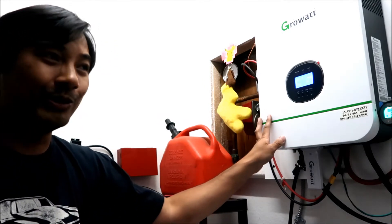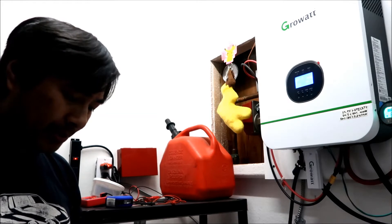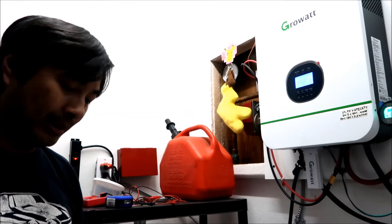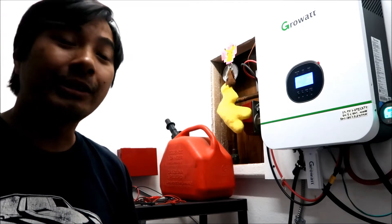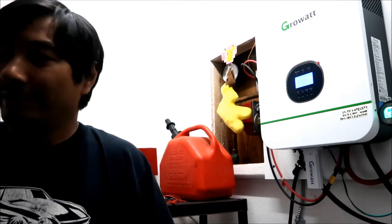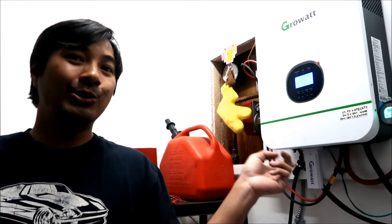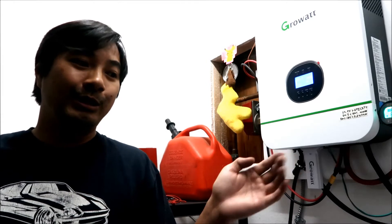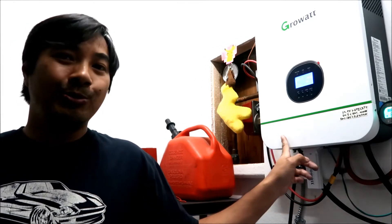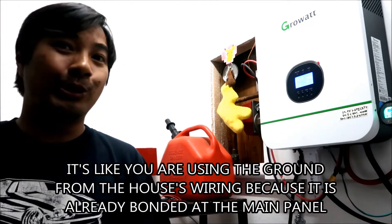Ian said to bond the neutral input to the neutral output because they are internally only bonded when in bypass mode. From what I understand: the neutral and ground are already bonded at the main panel, so if you bond the neutrals together, the neutral is already grounded. Bonding the neutral input and output together corrects the grounding fault — and that's what it did.